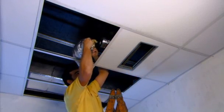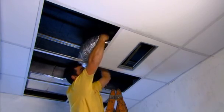The straight duct only needs to be connected to the main air duct and taped to ensure air tightness.